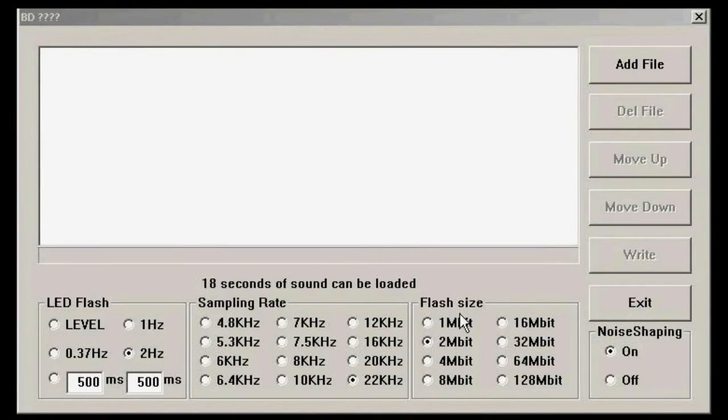When you open up the BigDog Soundloader software, you'll see this window. Now first, we need to load up a sound file. And to do that, you click the Add File button.